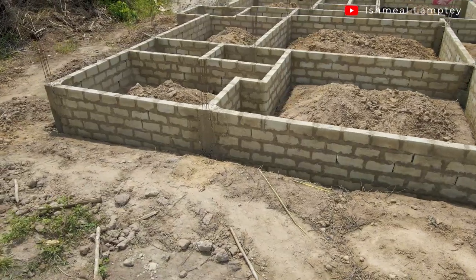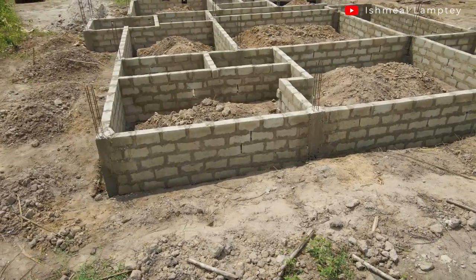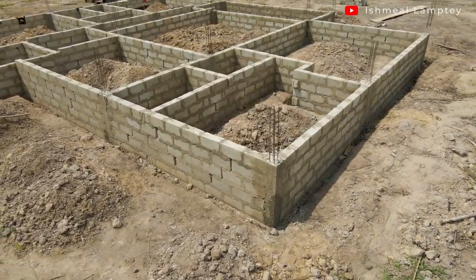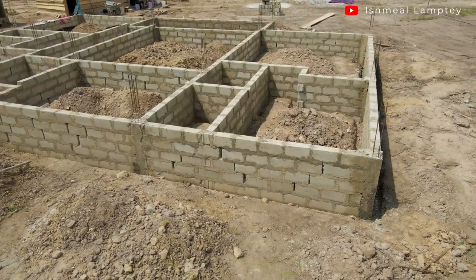The plumbing work is going to come after that. Before we spread the damp proof membrane — that is the plastic sheeting — throughout the entire foundation, and then finally the concrete is going to be cast on top of the entire foundation. Then we'll wait for some time for it to dry, and then we'll continue with laying up the blocks and building the actual house.